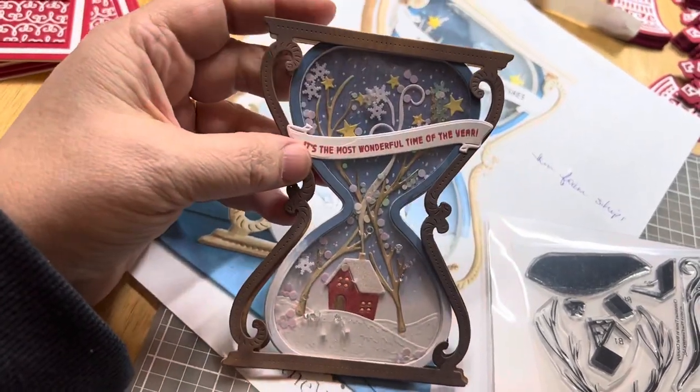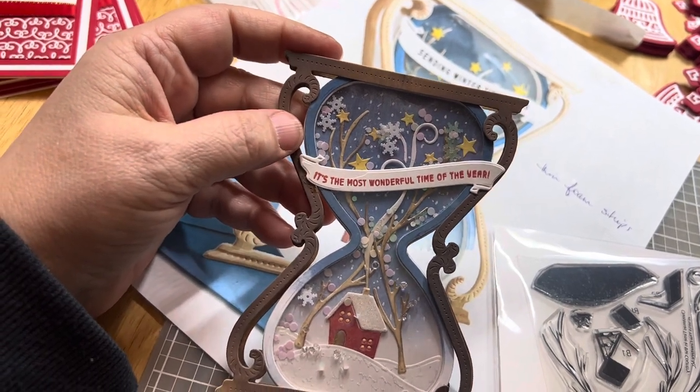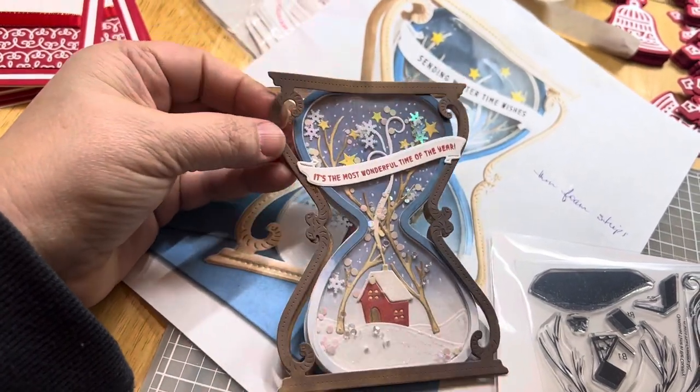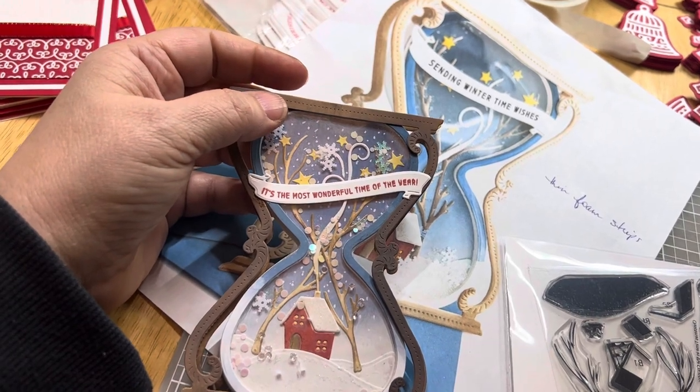With doing a shaker card, you definitely — I used the Barely Art Glue. I think I would definitely go to that Mixed Media or whatever it is that Tim Holtz sells. Highly recommend a different glue.